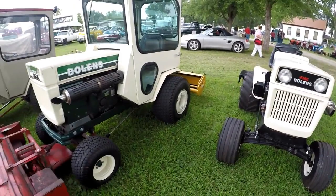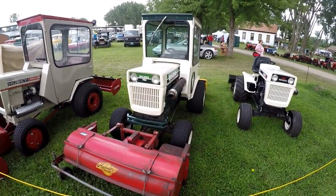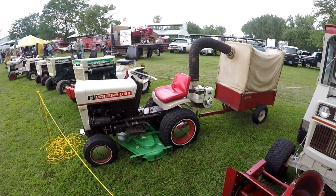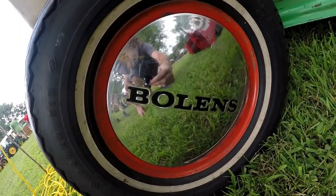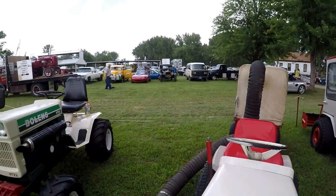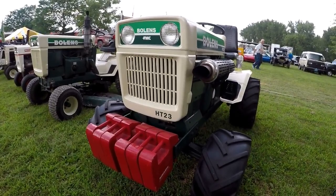You can see the hydraulic connections on the front there. We've got another HT with the snow cab, and a 1476 with the snow cab and the snow blower attached. We've got a 1050 with its awesome chrome hubcaps.